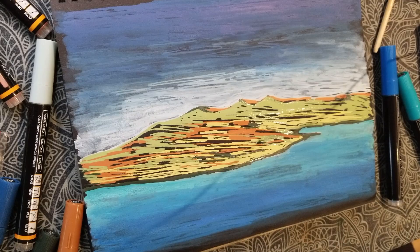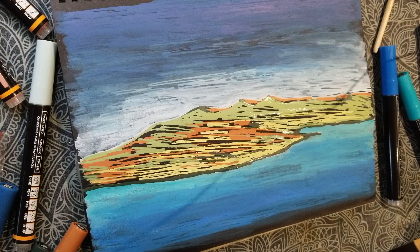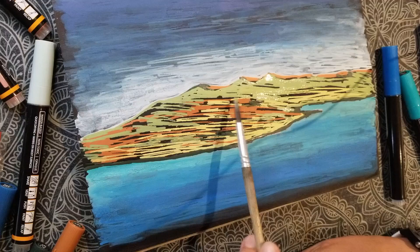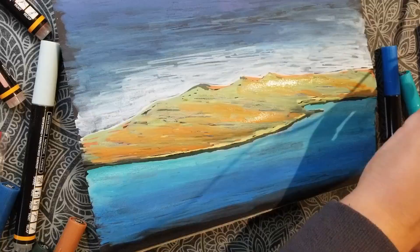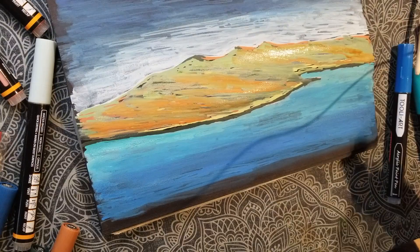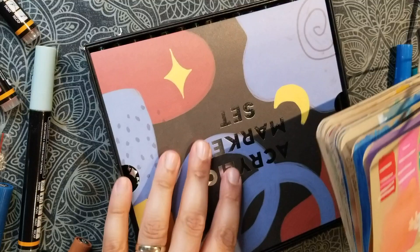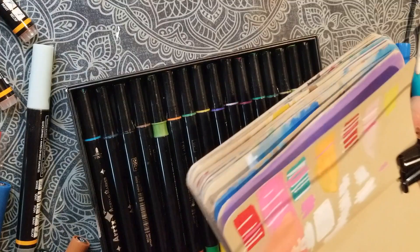Something very nice about these pens is that the cap fits perfectly on the ball at the back of the pen. Here is my little abstract landscape. Let's have a look at the Artix pens in comparison — these are supposed to be acrylic markers, however the problem is that they are not very opaque, they don't have the best coverage. I have created some nice things with them, like these little landscapes.